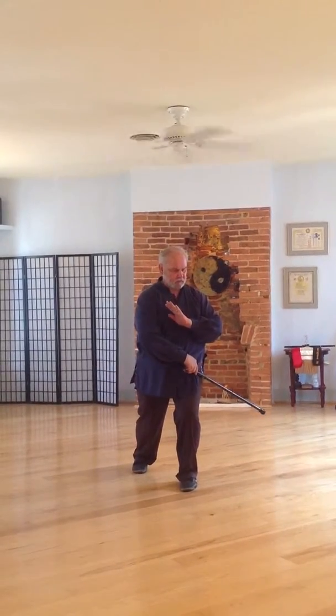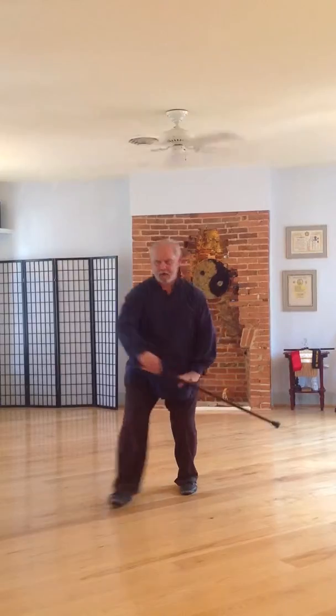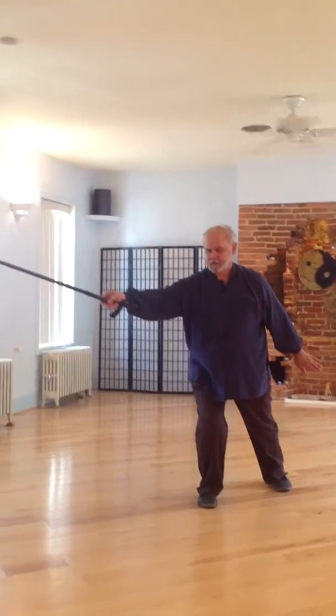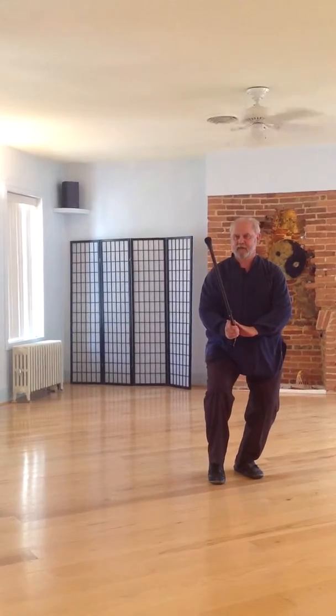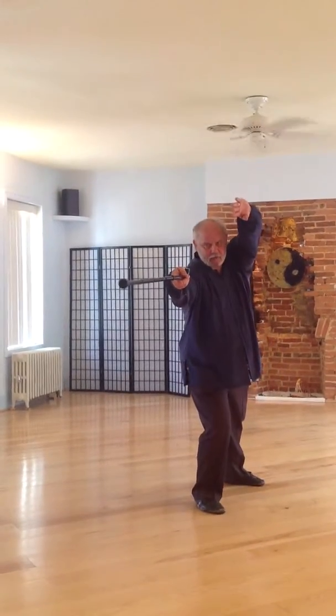Drop curves, open and relax into the core, black dragon swings tail. Turn around, general tide to dynasty, holds up the beam — I could amount to the stretch for the moon.